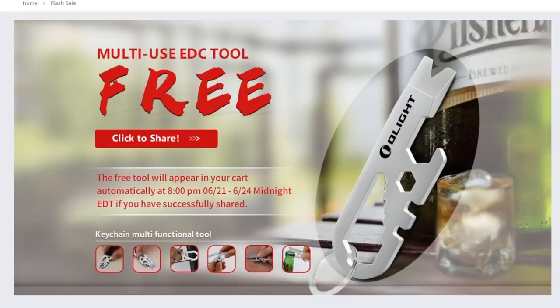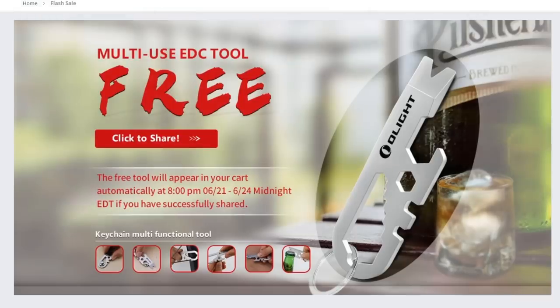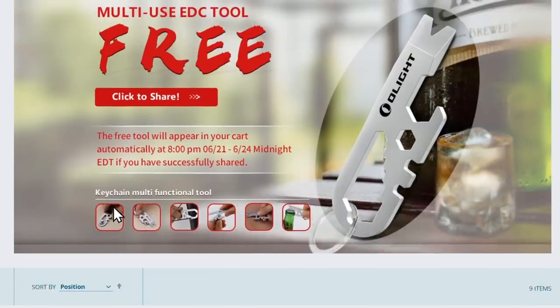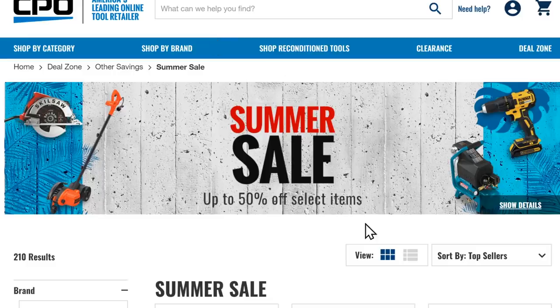Quick reminder on Olight — I did a video on this before, but the sale is still going on. You can still get your free EDC multi-tool; they have all the different combo kits. Go check the video for more info. It goes on until midnight — actually June 24th, I think they extended it.